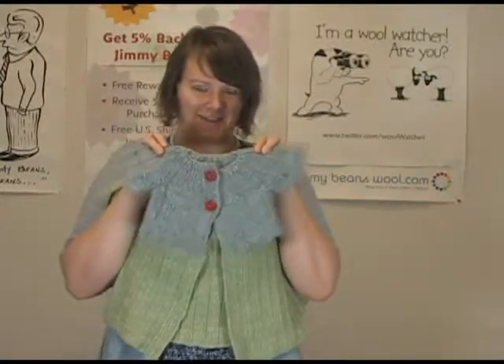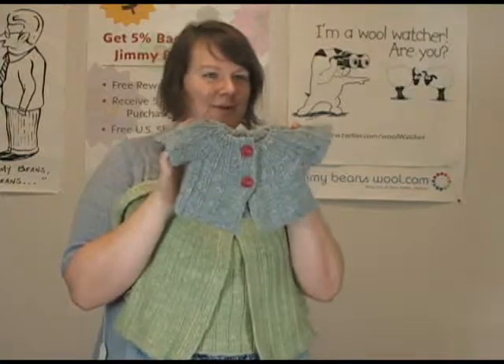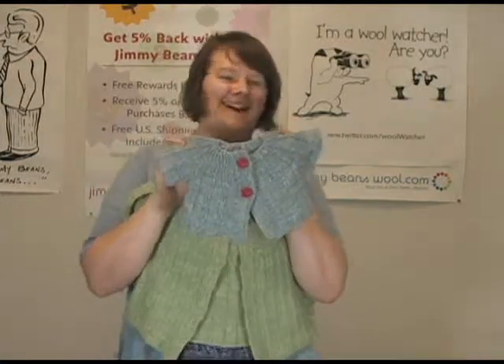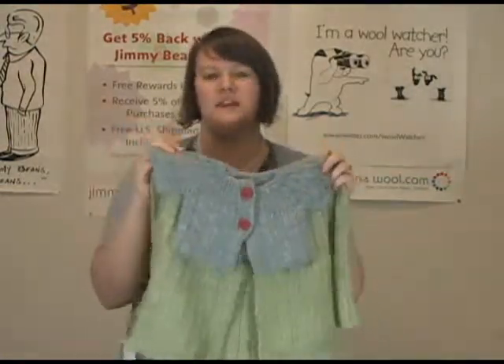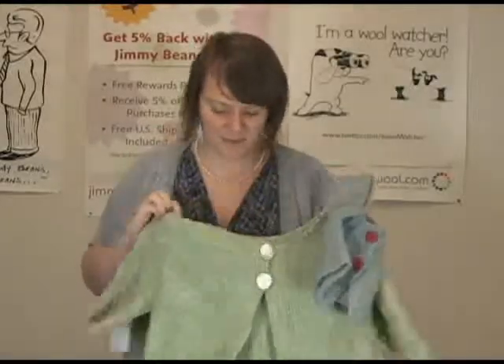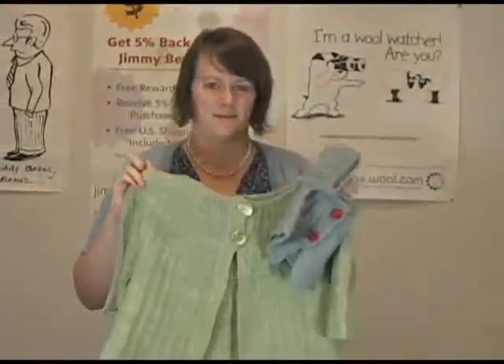Jeannie just popped in and said she wants the sweater — or the baby — or both! Isn't that adorable? It's knit in the Fiber Company Tara, which is really stunning, gorgeous yarn to work with. So actually both versions — the adult and the baby — are done in the Fiber Company Tara.